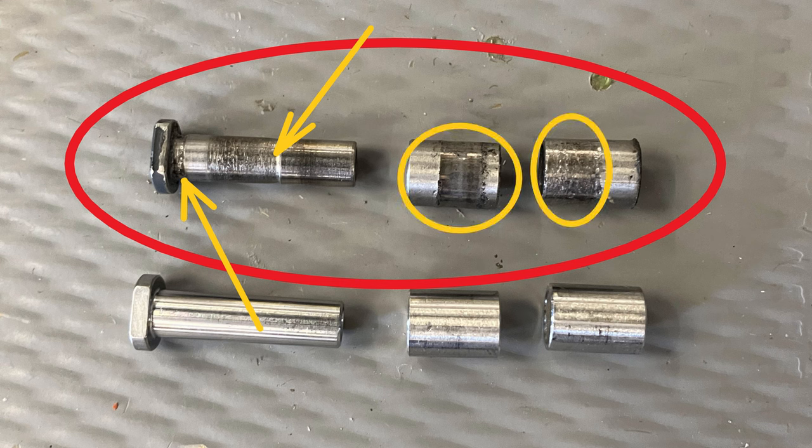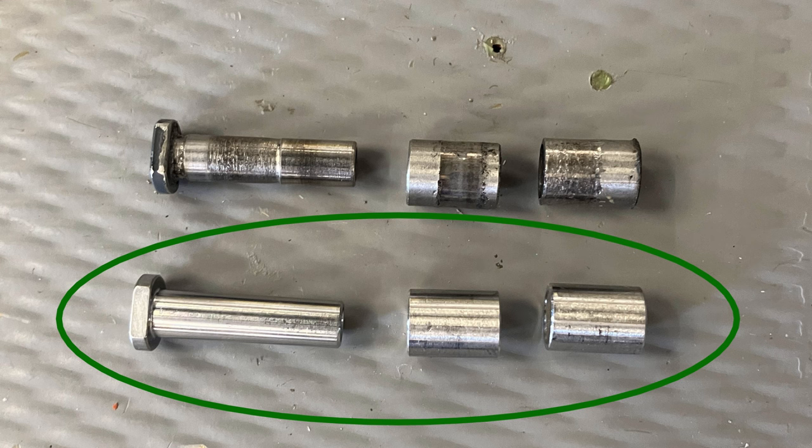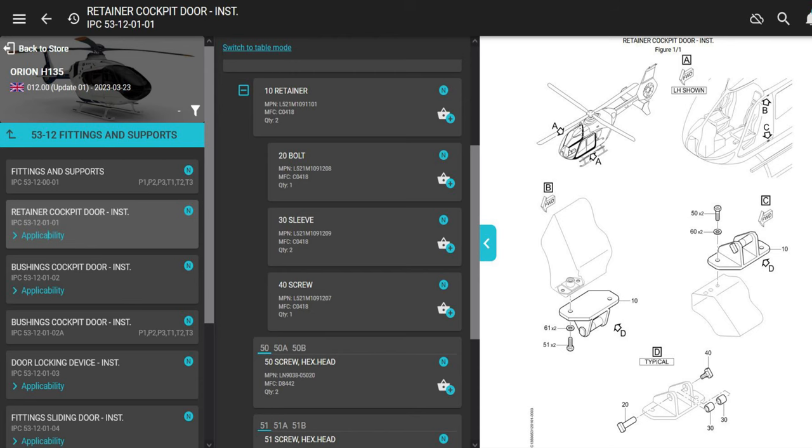Your door will close and open a lot smoother if you just replace these parts. Also throw some grease underneath those bushings and between the bolt and the bushing. It's kind of hard to get in there — there's really no space — but you can put a little bit of grease in there when you put it together.